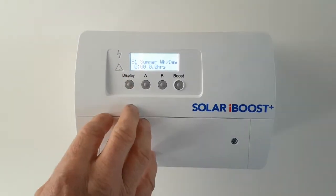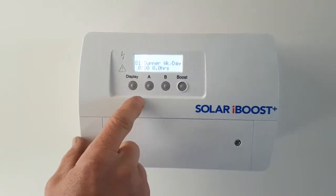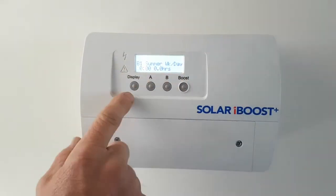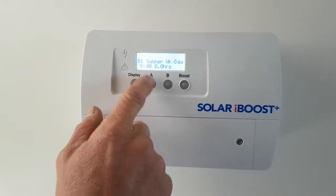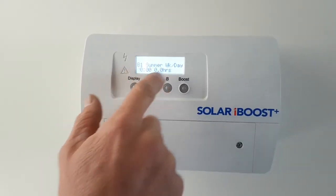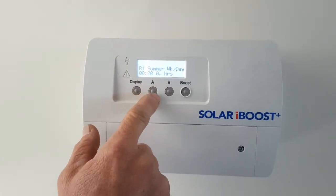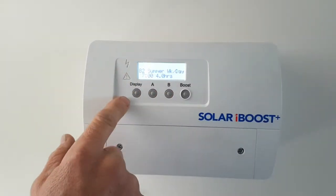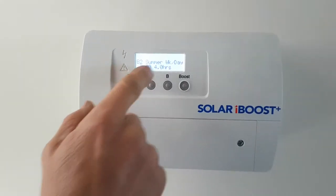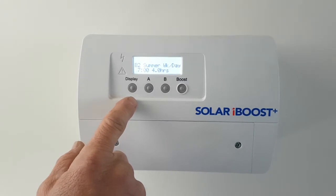For each day we've got a summer morning boost — you've got two boosts in the summer and two boost times in the winter. For the summer, we've got no boost on in the morning — you'll see that's 00, so it won't come on for zero hours. Continuing on, we come to B2 summer weekday: that's 17:00, or five o'clock in the afternoon, coming on for four hours.